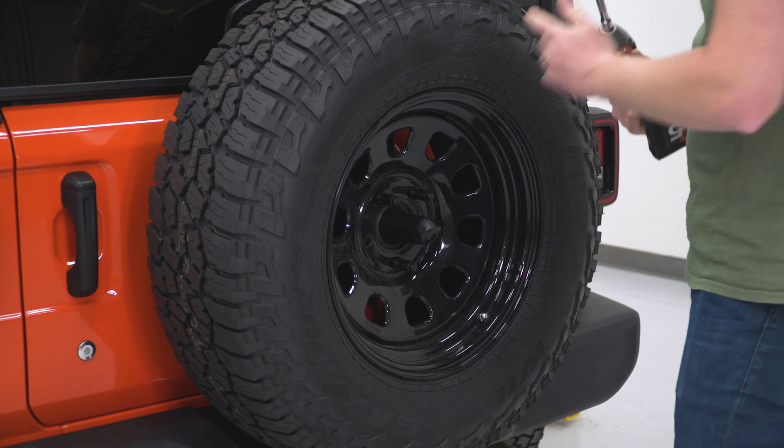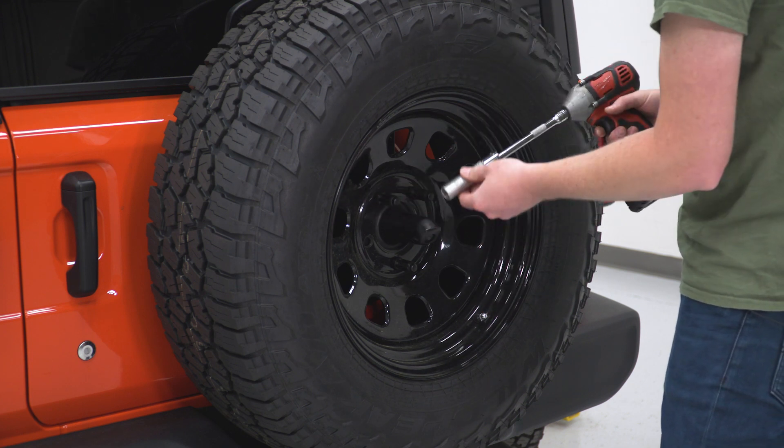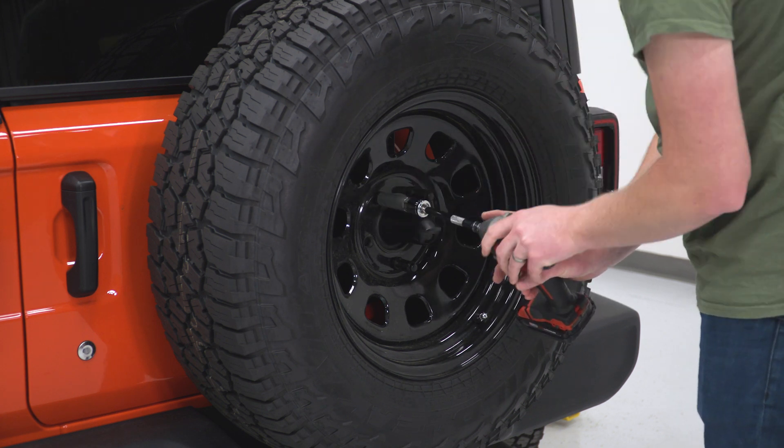With the camera cover out of the way, we'll remove the three lug nuts and get the spare tire off the mount. We have aftermarket lug nuts, so we'll need an adapter and a slightly different size socket, but we'll get those removed to get the spare tire out of the way.